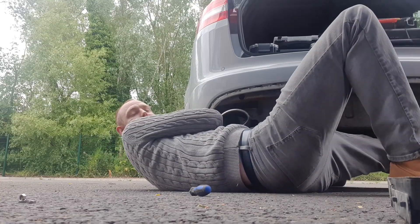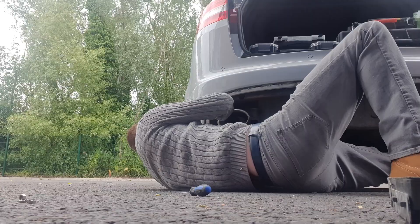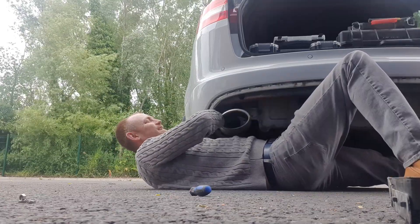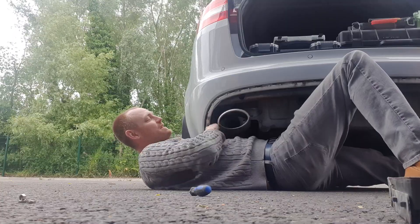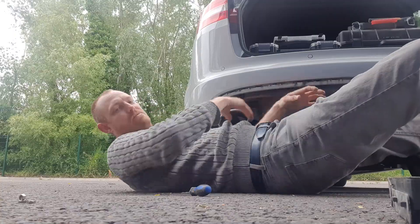Will this go up without taking the bumper off? I think this might be a no... yeah, it's a no. Okay, we'll take the bumper off.